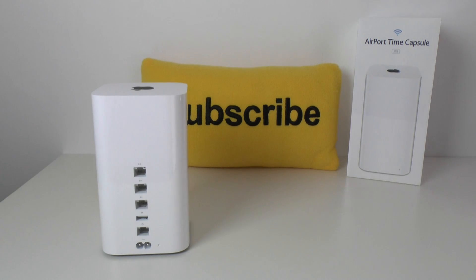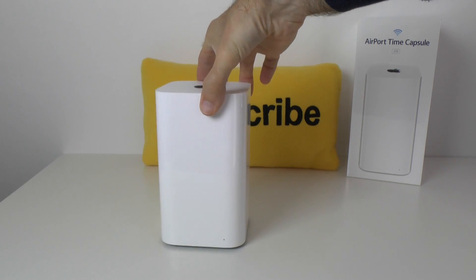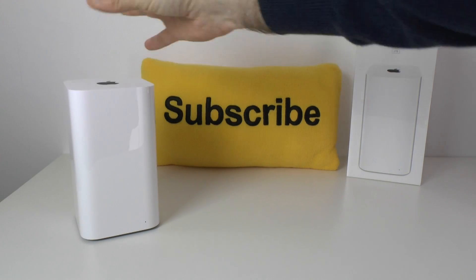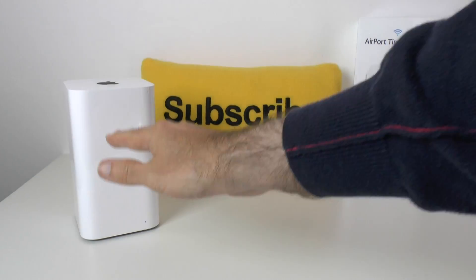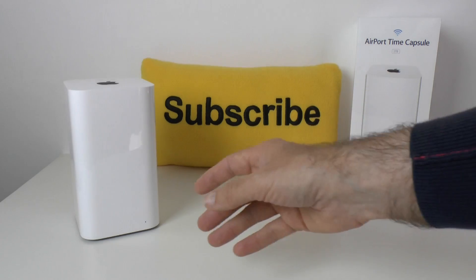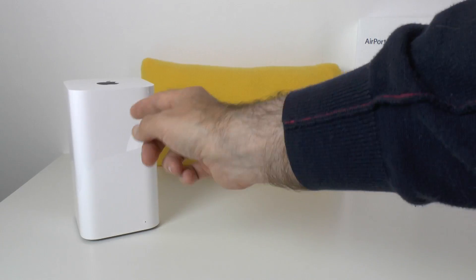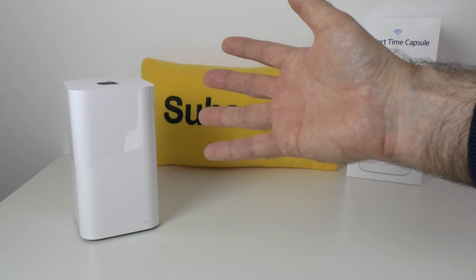I hope you enjoyed that look back at one of the original Airport Time Capsules. I'm going to add this new one into my network - I absolutely love Apple products and I think they've done a really good job redesigning this. The reason for the taller design with a smaller footprint - as I was asked about in my previous Airport Extreme base station video - is that it actually houses the antennas, so it should give you much better range for your wireless connectivity.